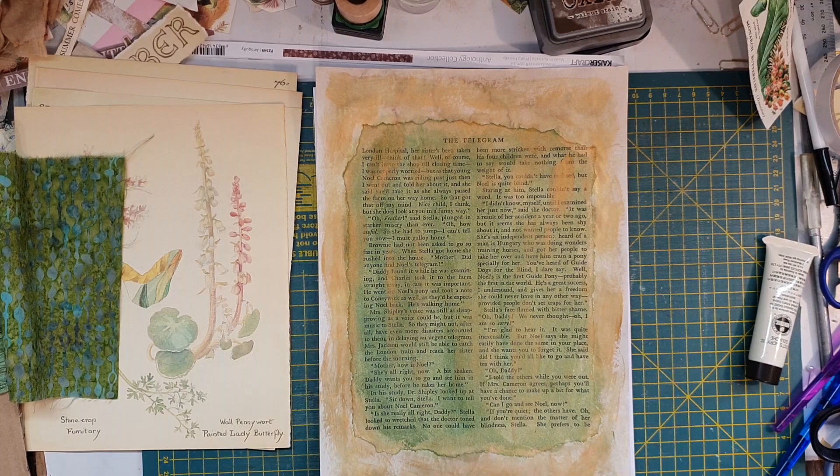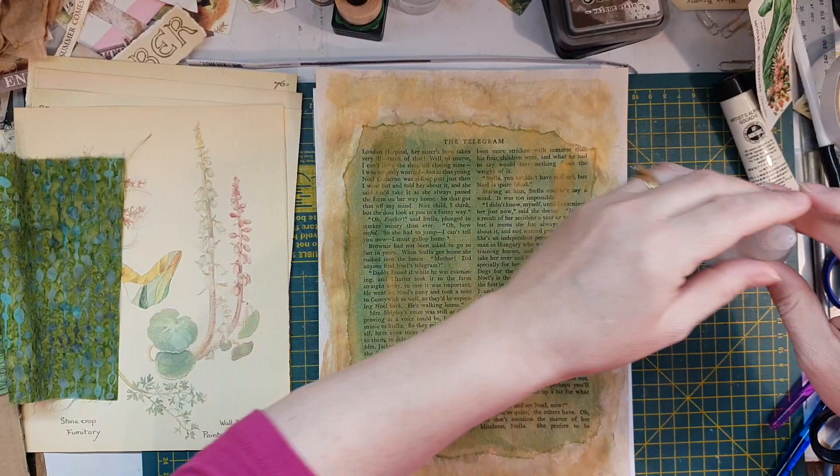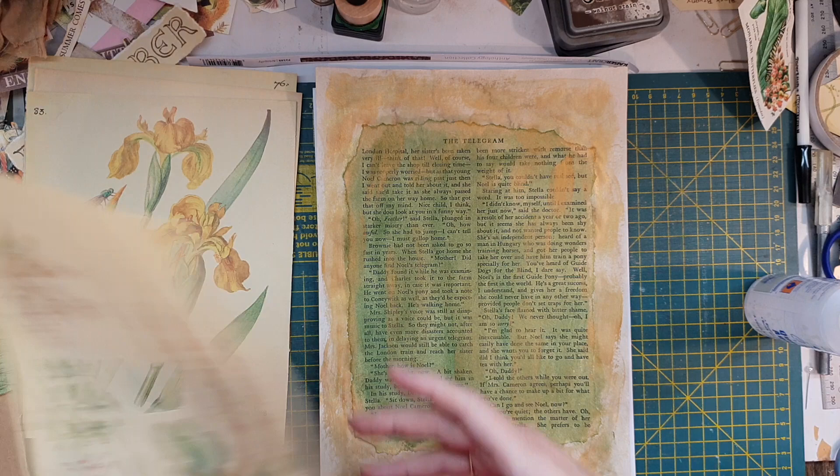Now this is the fun bit, where we get out a bit of gold and all that kind of stuff towards the outside. Hopefully I'm loud enough. I'll put the paint down there. Now — to remember that little butterfly I cut out — December for us is summer.